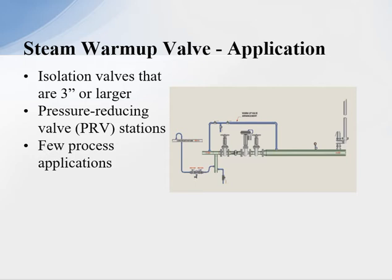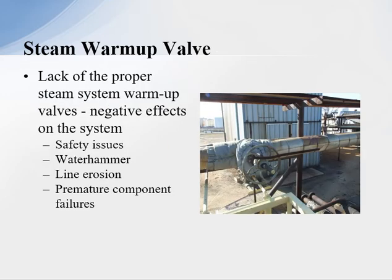This example, as you're looking at, is a steam control valve. The thing is, if I take a four inch control valve and try to use it to warm up the system slowly, it's not going to work. So we want the warm-up valve to be put into operation. We also use the warm-up valve for certain types of process applications — it's not limited to a pressure reducing valve or an isolation valve.